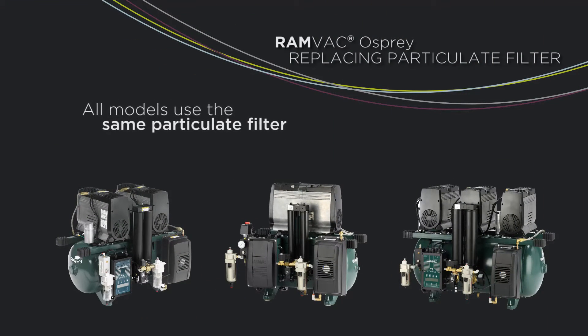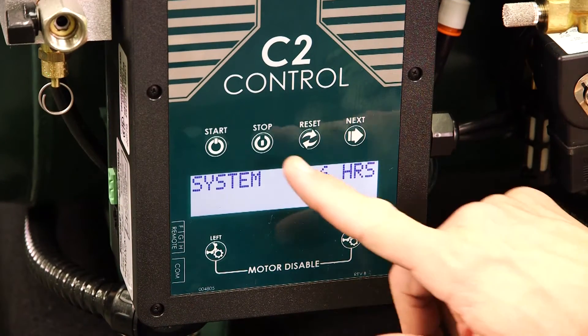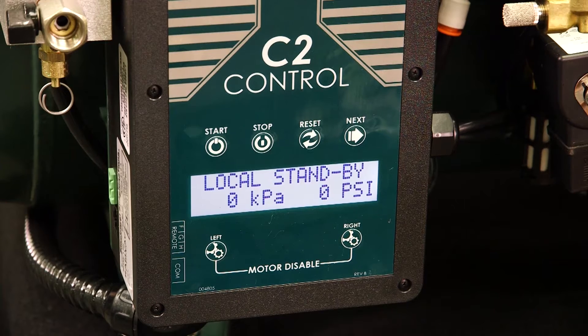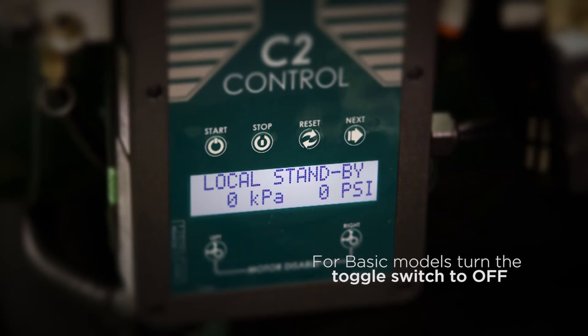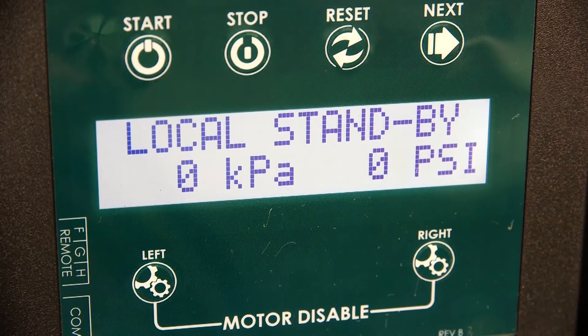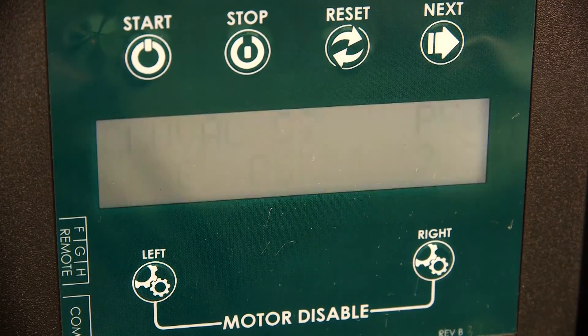Please note, all models use the same particulate filter. To replace the particulate filter, start by turning the compressor off. For smart models, use the stop button on the C2 control. For basic models, use the toggle switch to power down. The next step is to unplug the compressor to remove power.